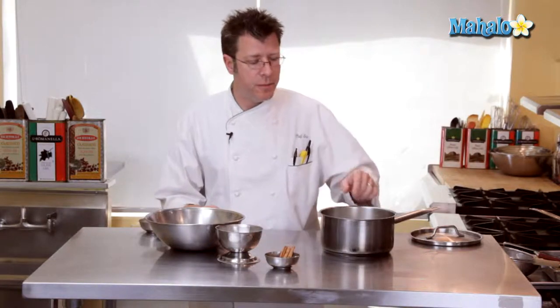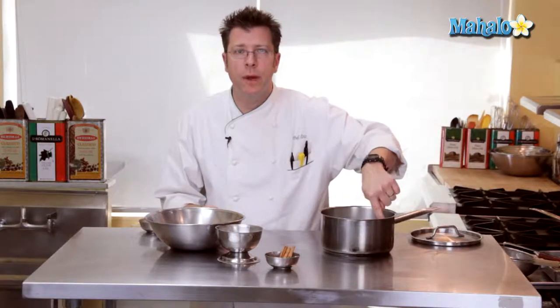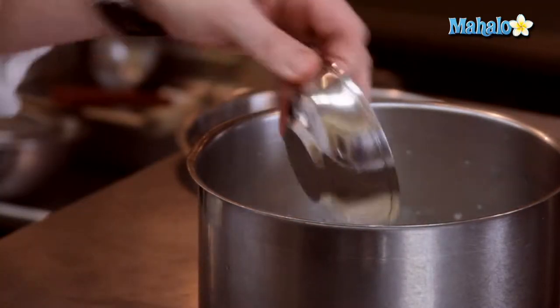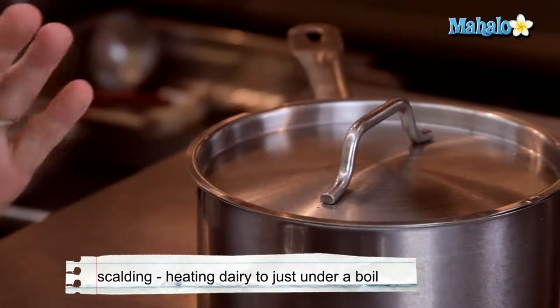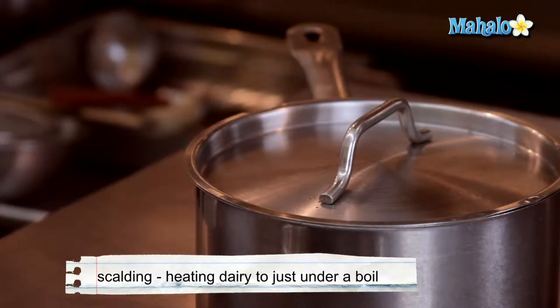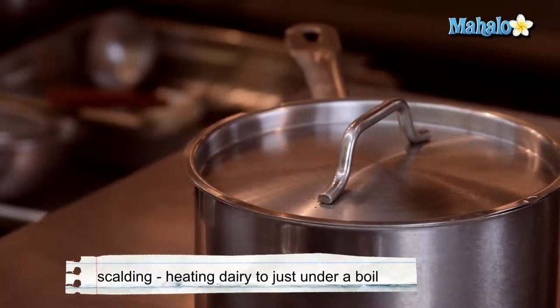The first thing we need to do is get our cream flavored with cinnamon. Our cream has already been scalded, which means we've heated it up until we have bubbles coming around the rim of the pot. We're going to take three cinnamon sticks, get them into the cream, cover the pot, and let it sit for 15 minutes so the flavor of the cinnamon gets pulled out into the cream.